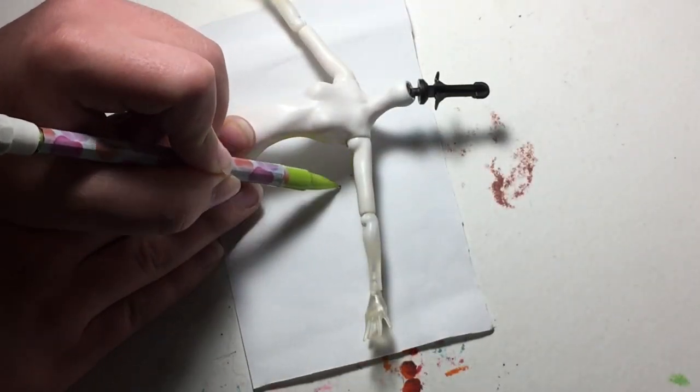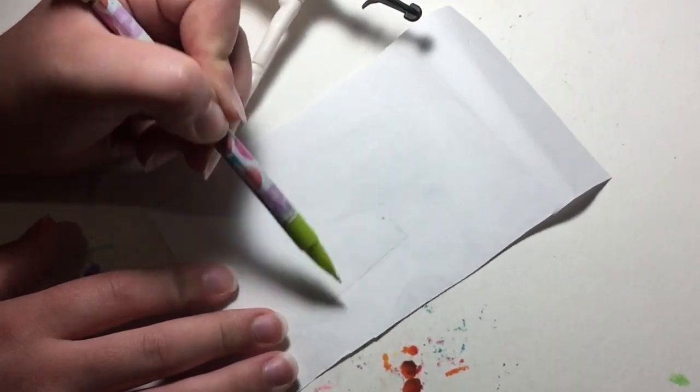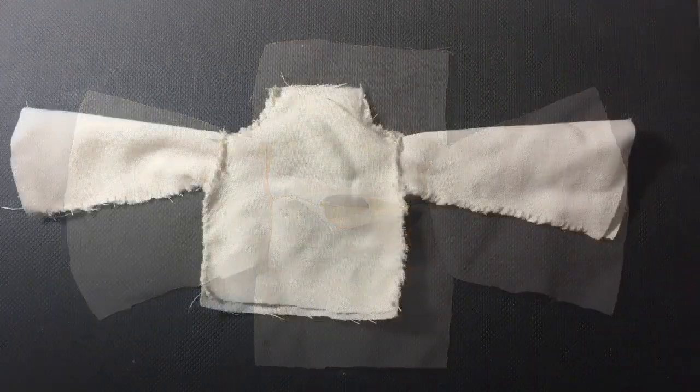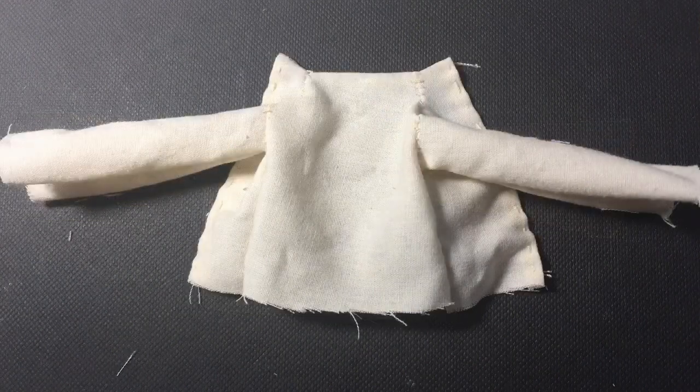I wanted to really do a good job on sewing the outfit this time, so I actually made my first doll pattern and a complete prototype of this outfit, which I am very proud of. I will show the patterns on screen now. This outfit consisted of a puff sleeved turtleneck, a bodice and over skirt, along with a ruffled petticoat.